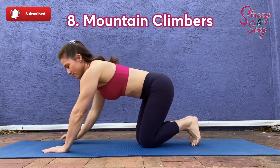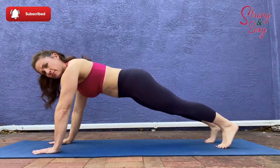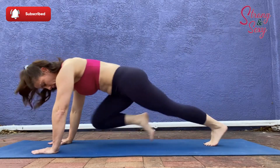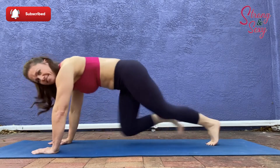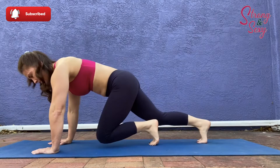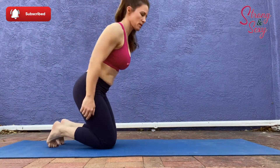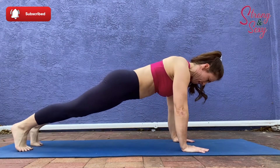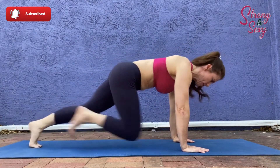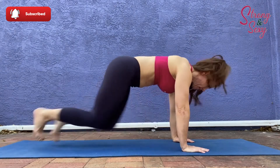Mountain climbers are number eight and there's a good chance that you're familiar with this one. Get yourself into a high plank and quickly bring those knees up towards your chest. Here I'm just showing you from both sides. Keep that head in neutral as well. Nice job!